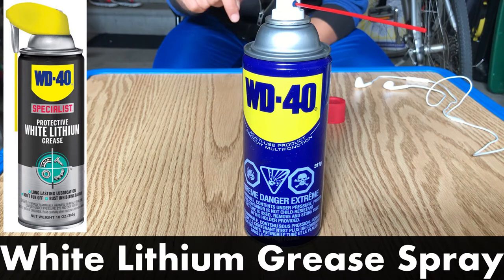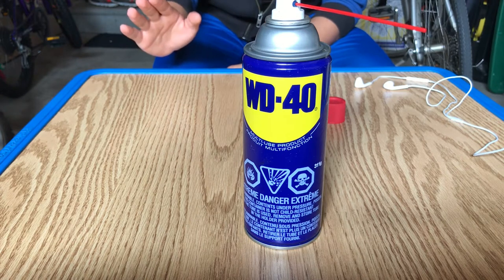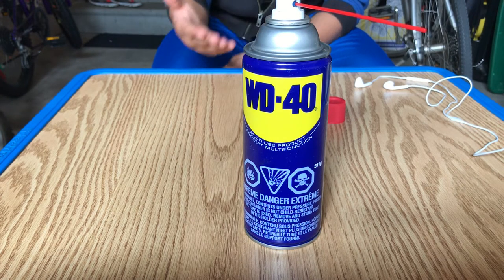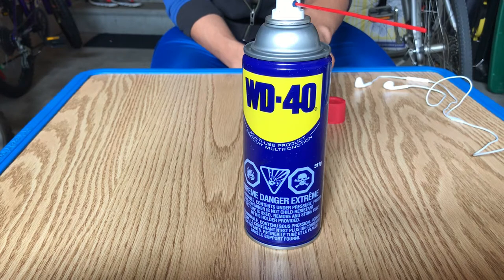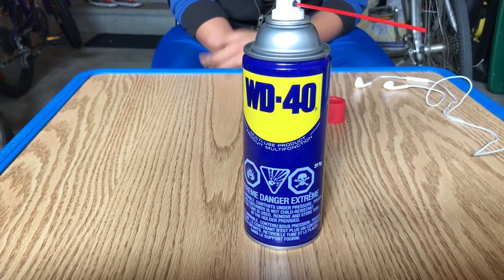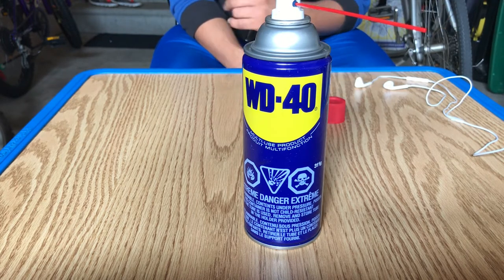White lithium grease spray is intended for long-term lubrication and it's the most ideal product for getting rid of squeaks in car door hinges. Now I don't have white lithium grease spray — I only had this. And I don't think the problems with multi-use WD-40 are too major. I think this is going to work fine. So for this video, we're going to go with WD-40 multi-use product.